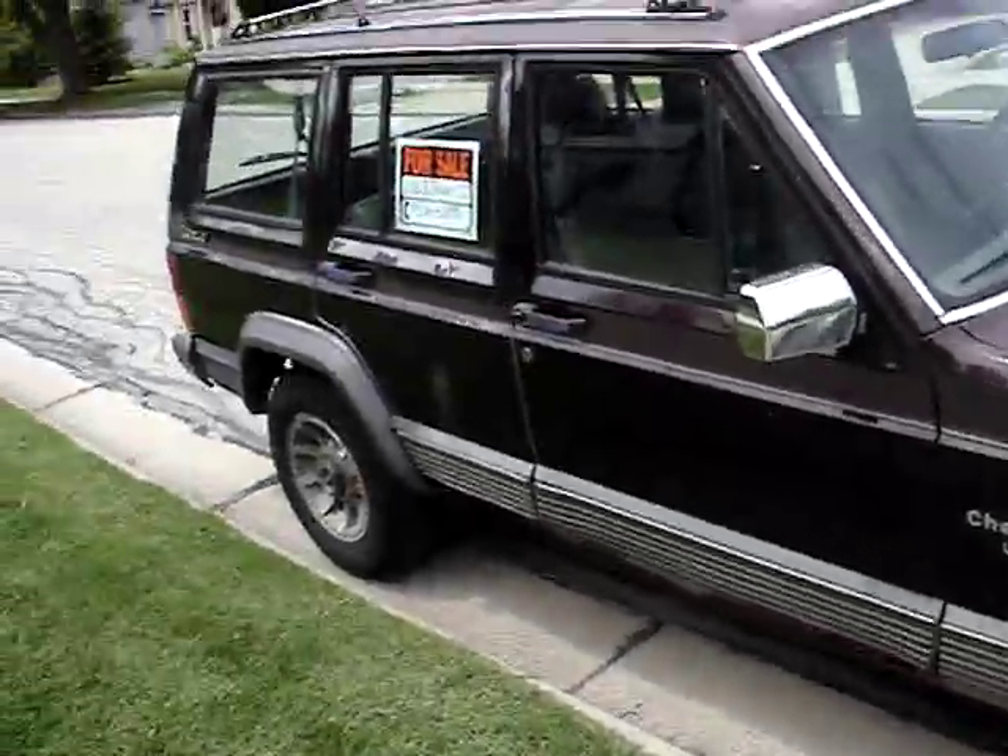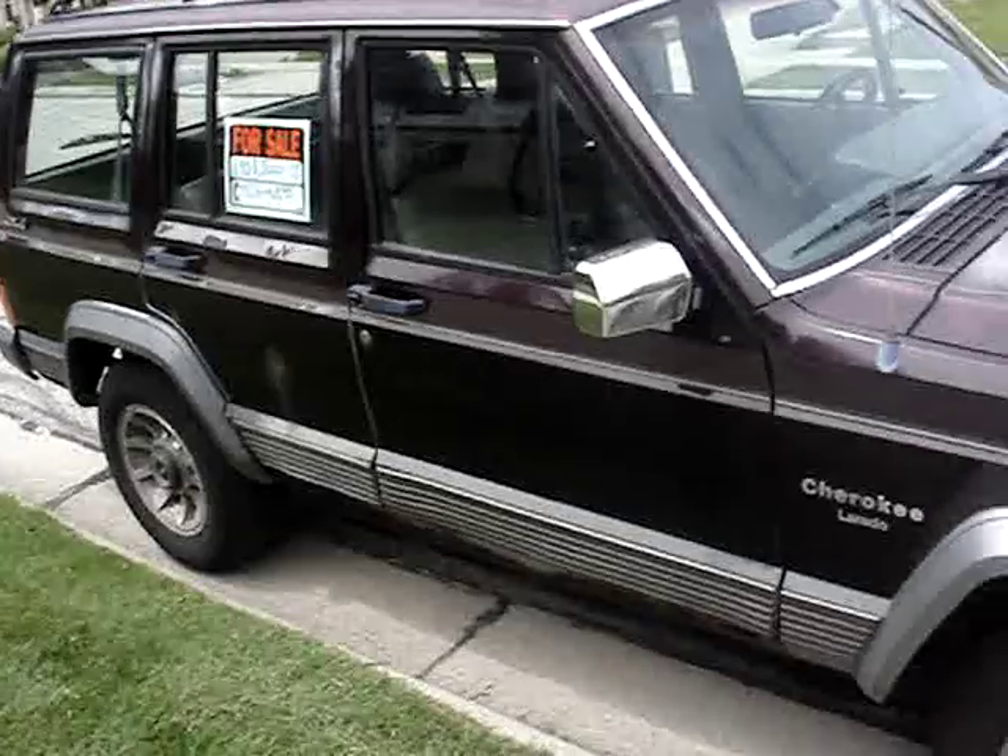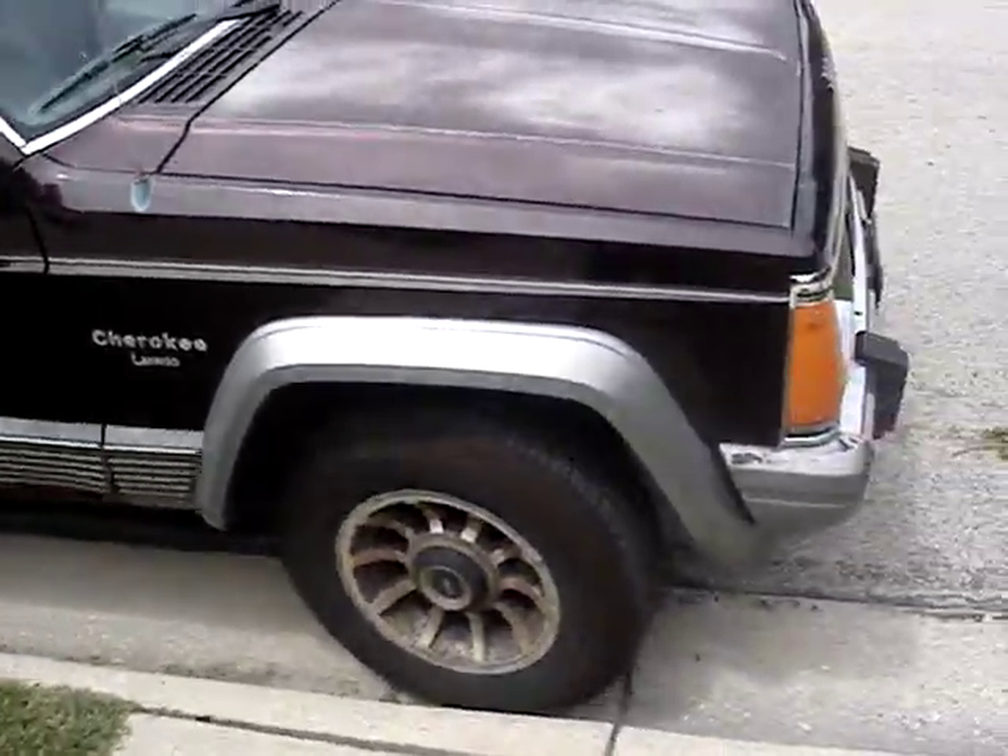I thought it was going to be a nice five- to seven-hundred dollar vehicle, but fifteen hundred dollars for this is just too much.